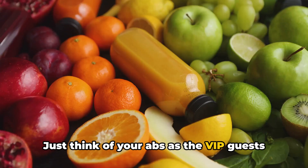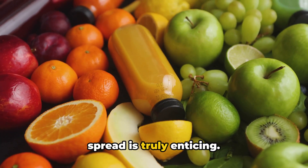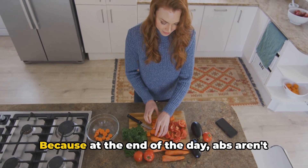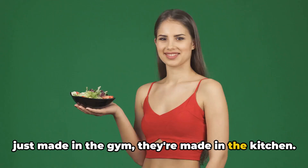Just think of your abs as the VIP guests at a party — they won't make an appearance unless the spread is truly enticing. So if you want those abs to RSVP, make sure your kitchen is serving up the good stuff. Because at the end of the day, abs aren't just made in the gym, they're made in the kitchen.